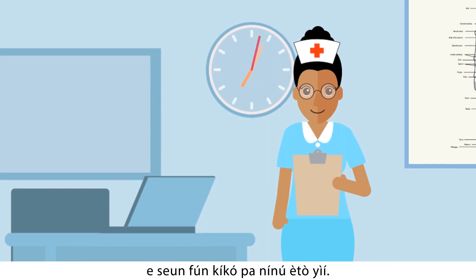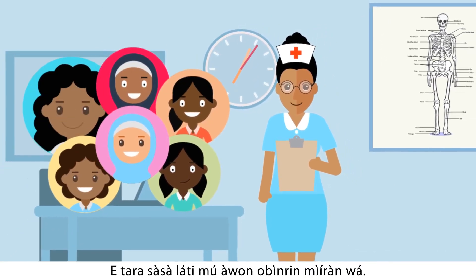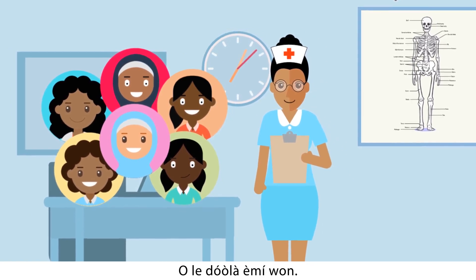Thank you once again for participating in this program. Feel free to refer other women to also come for screening — it may save their lives.